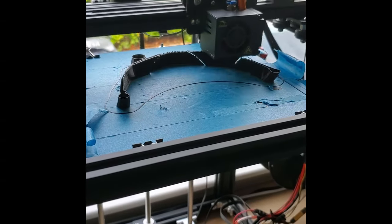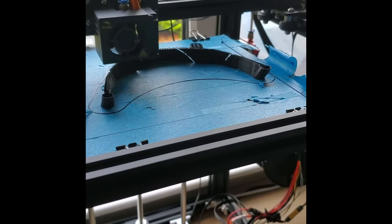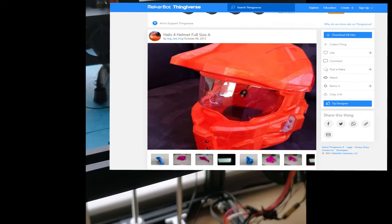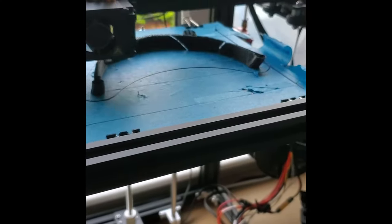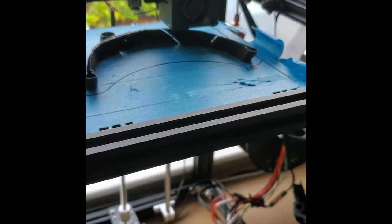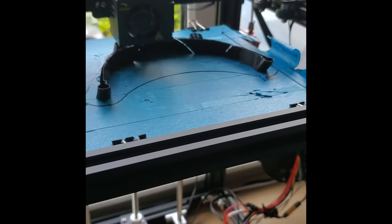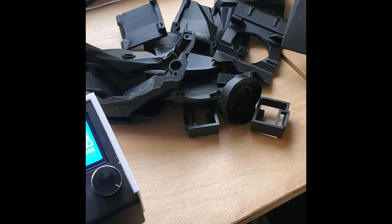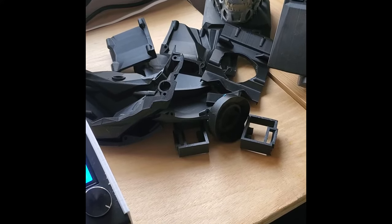Hi guys, so this is the latest project I'm up to at the moment. It's a Halo 4 helmet downloaded from Thingiverse and currently being printed on my Ender 5 Pro. It comes in many, many parts — no instructions were found in the downloaded file, but I did manage to find some on other YouTube videos, so I'll put a link to those. As you can see, it's quite an intensive model with plenty of parts, and I've printed quite a few and started sticking some together. It's been quite a complicated build.